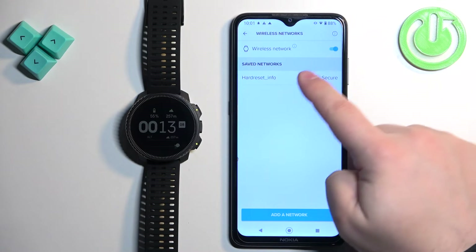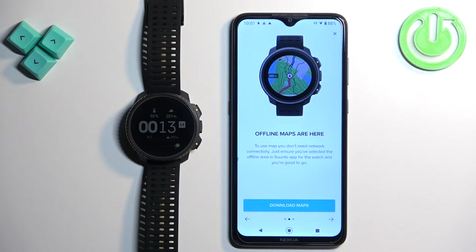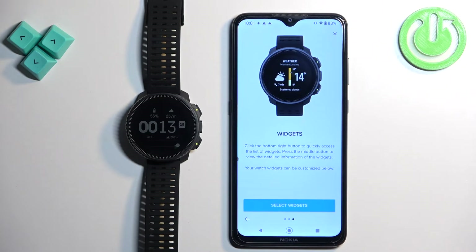Make sure that wireless networks is enabled so the watch will connect to the network automatically. We can go back. Next we have the option to download maps. If you want to use maps in offline mode you will need to download them — you can tap on download maps to do it. I'm going to skip it for now.